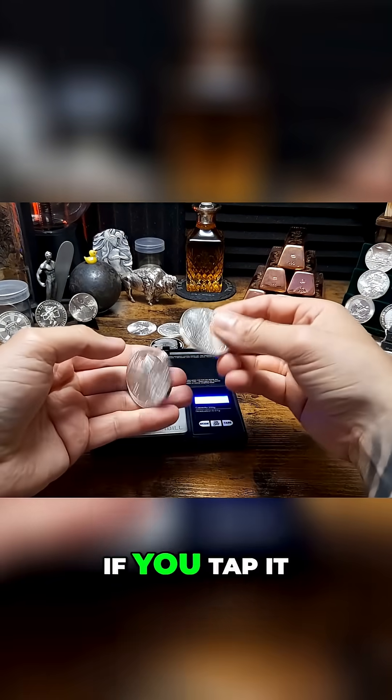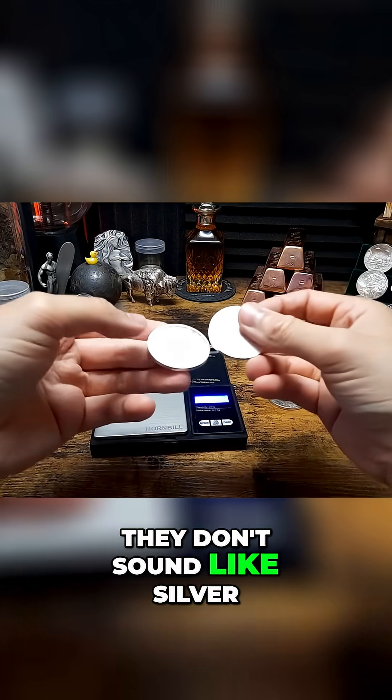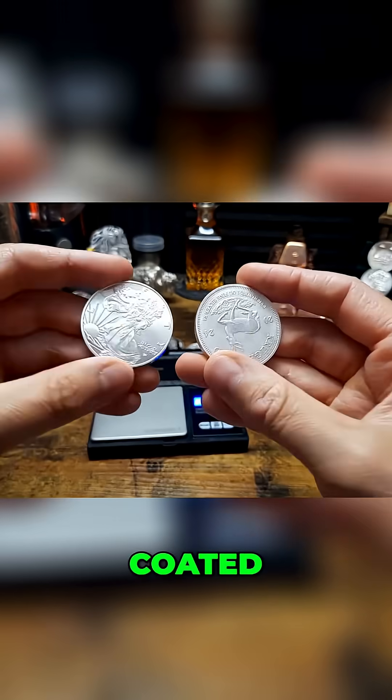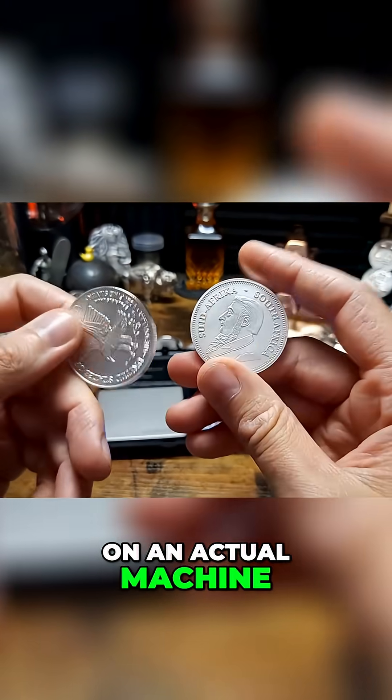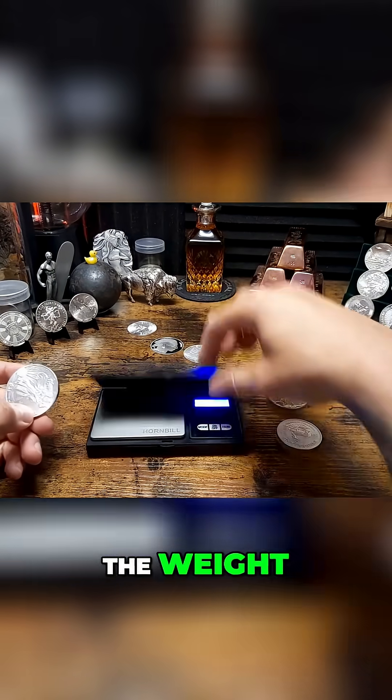If you tap them together they don't sound like silver — it's probably copper coated, maybe silver. It's really hard to tell unless you put it on a machine that can verify what metal it is. But that is how they managed to get the weight.